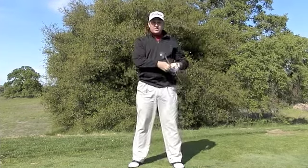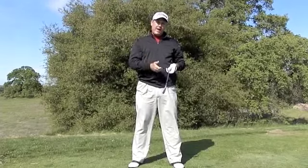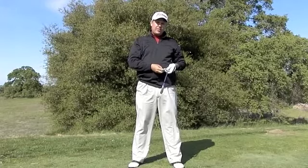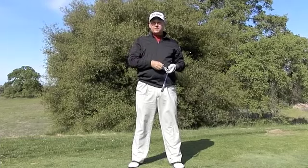We've got three categories of things that I like to measure. One is tempo. The second thing is the swing shape — how the path of the backswing matches the path of the downswing. And thirdly, the club head speed, and how you can use those things to benefit your game.